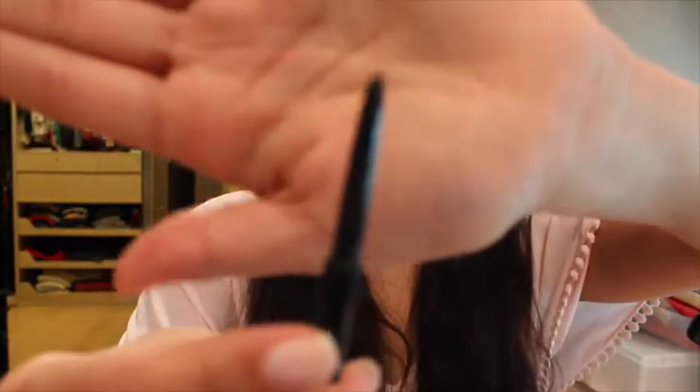I'm going to start by making sure I've got a little bit of the stick end out so I have good control over it. Then I'm going to start with the spoolie side and just go ahead and brush out my brows.